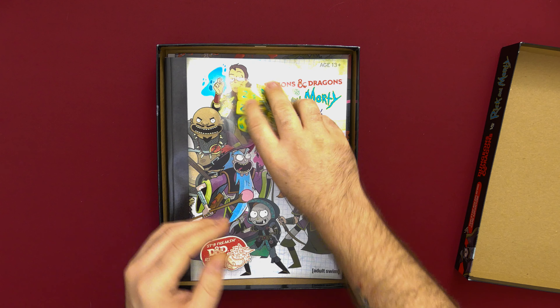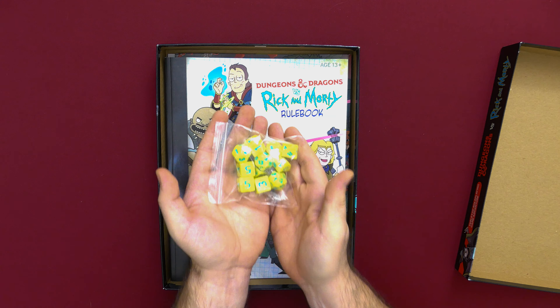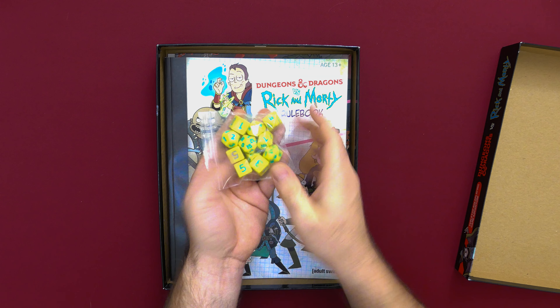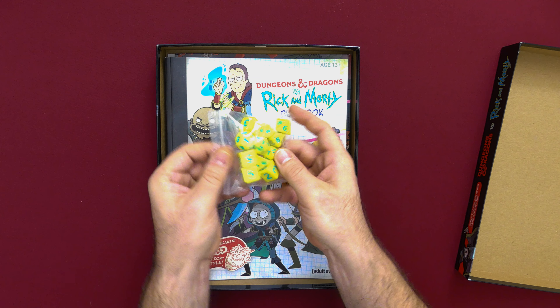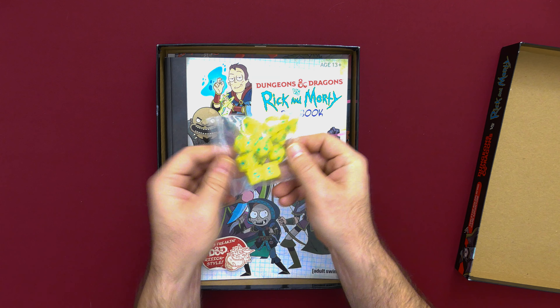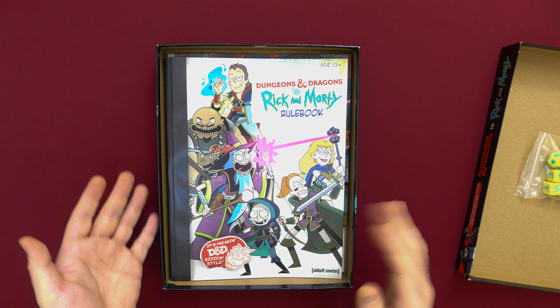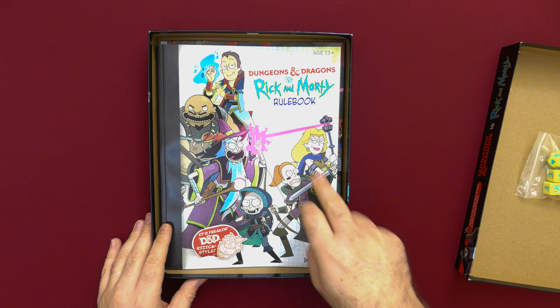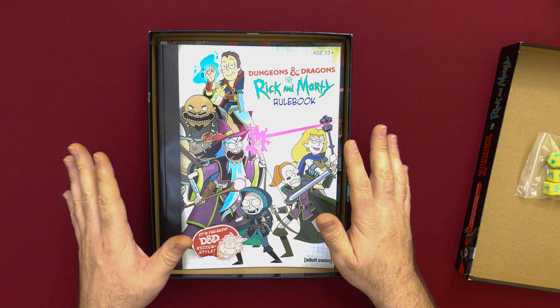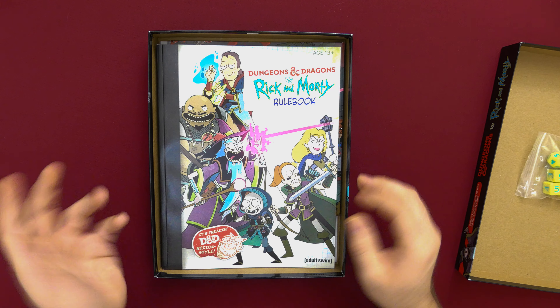Right off the bat we've got a nice set of dice. You always need an extra set of dice. I'm loving the color scheme — it's very much in the vein of Rick and Morty, the greenish blue and yellow. I'm loving it. More fantastic artwork here too. I love Rick and Morty art in general, and I love any time D&D combines with something else — this is awesome.